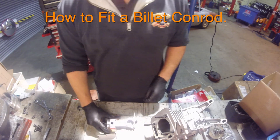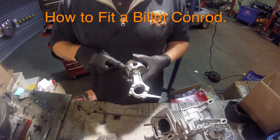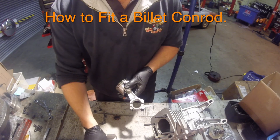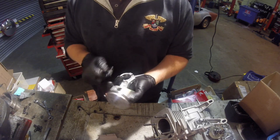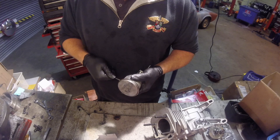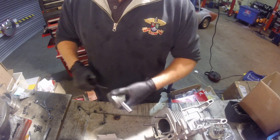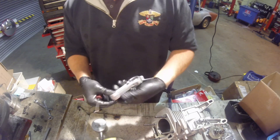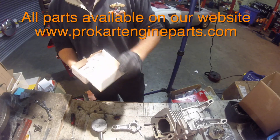To fit a billet conrod, you need to snap out the piston circlip just on the one side, then push the piston pin through just enough to take the conrod out. And that's your conrod removed.